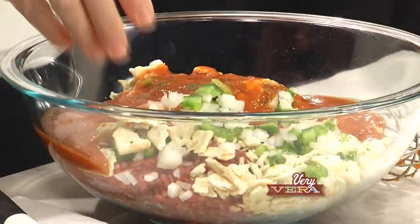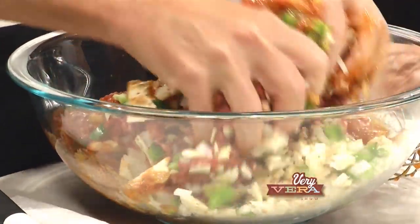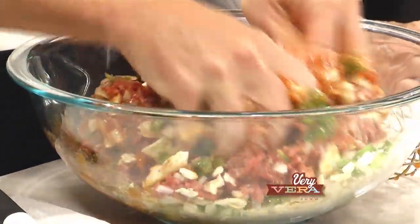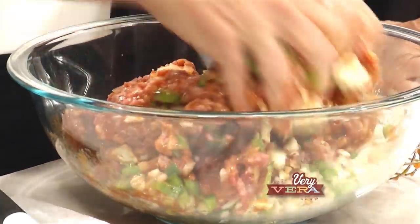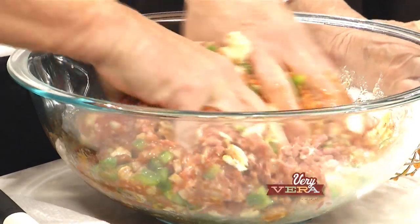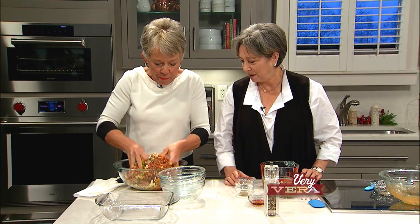I'm going to jump in with my hands because I just think mixing it up by hand is the way to go. One of the things you mentioned about this recipe is that meatloaf gets tough if you overwork it, so using your hands is probably the best way to go. This is the fun part — the grandchildren love to get in there. It's like a big mud pie!